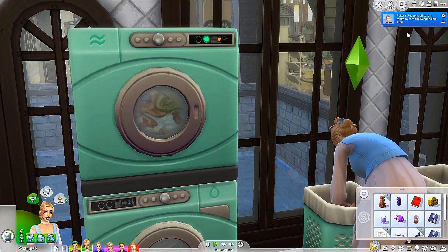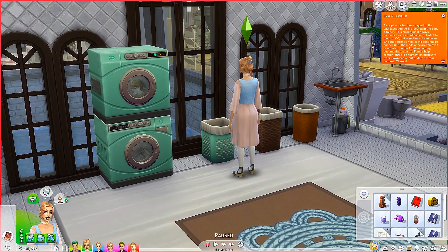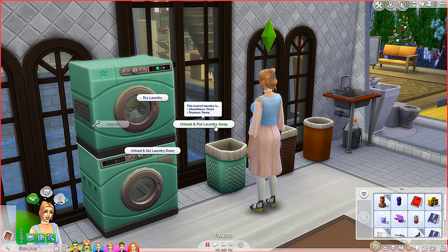So I had Joker go ahead and take a shower, so we have some more laundry. How did she get 69 simoleons from that? You're not going to read the book of chaos, absolutely not. But what we are going to do — we can unload and put laundry away, but it's still damp. It didn't dry out properly. We could unload and set laundry down or unload and put laundry away — I don't understand what the difference is.